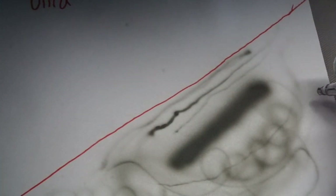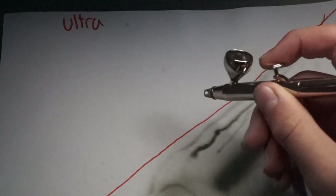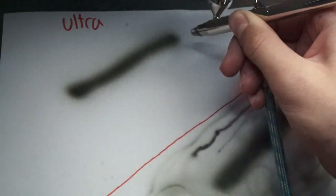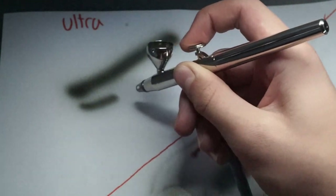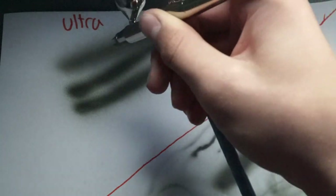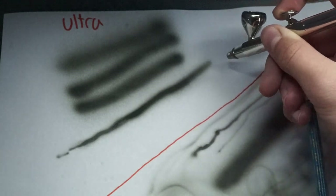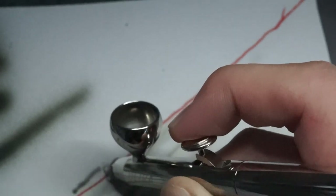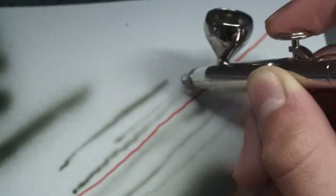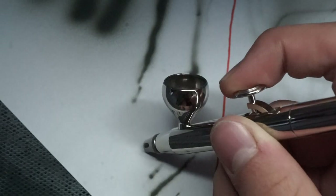I started off by just doing some experimentation with my cheap airbrush, just doing some lines and marks. Then I moved on to using the Harder and Steambeck Ultra to try and copy the same things, but also doing a lot more thin lines. Here, I just tried doing a thin line that gradually turned into a thick line, and then you can see I'm trying to do some thinner lines. Working out the technique didn't take very long — it was pretty easy in the end.